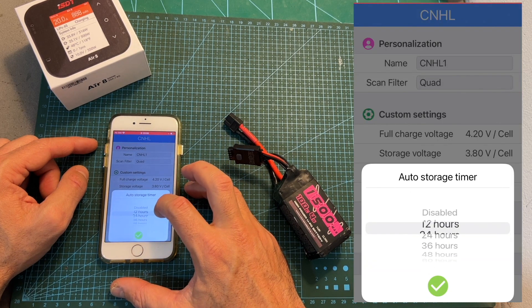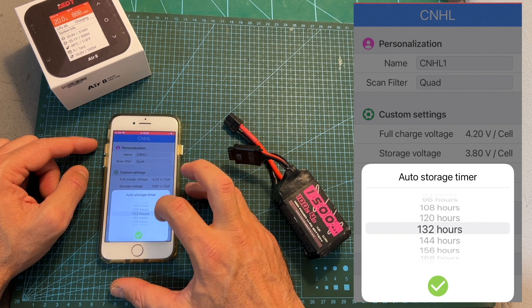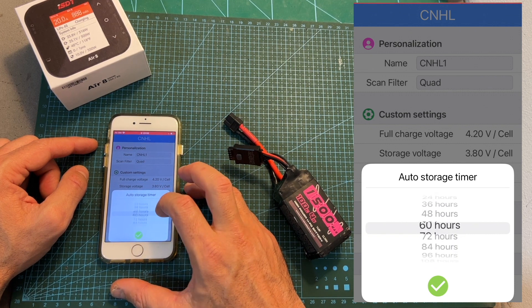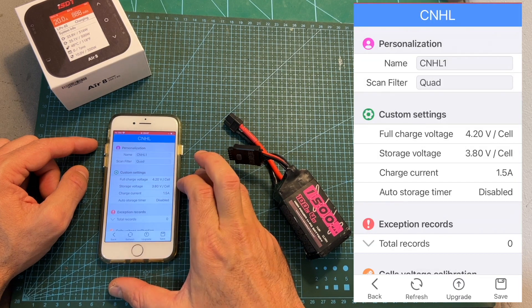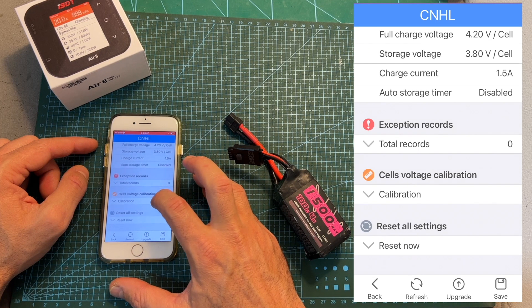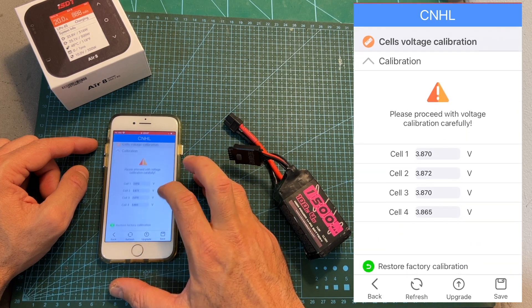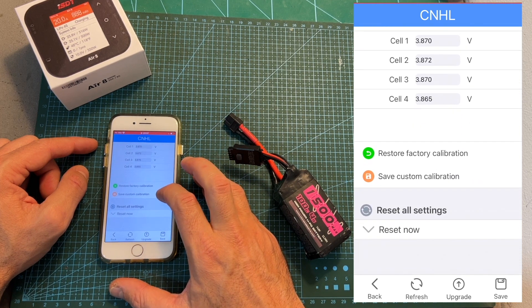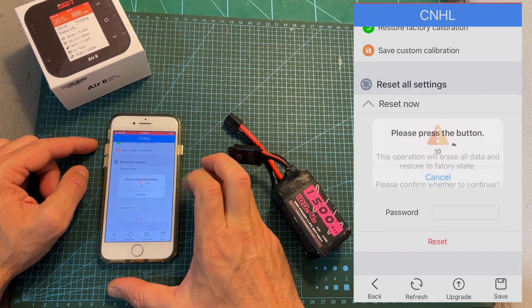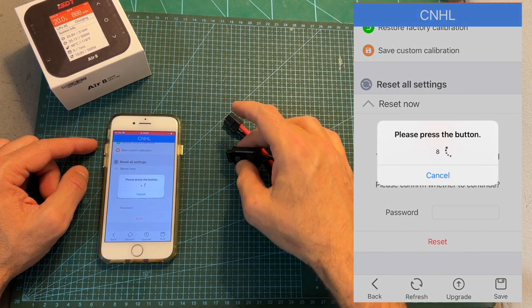Next you can set the auto storage timer, which is disabled by default. If you configure it, once the set amount of time passes, the battery is going to be discharged to the storage voltage. In addition, you can calibrate the detected voltage per cell. To save your settings, press the save button and then press the button on the battery plug.